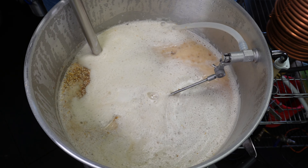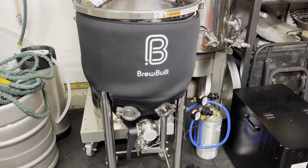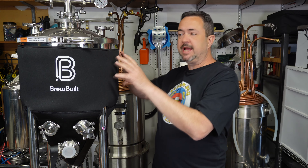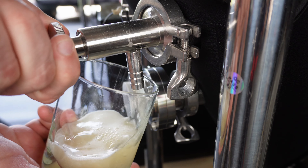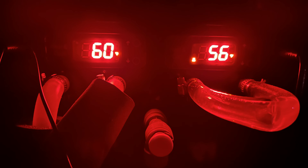I brewed a couple of beers on this, starting back in February. I brewed a Vienna lager — did it under pressure. It was actually cold enough in my garage in the winter that I didn't need any way to chill it; I actually had to heat my garage to keep it warm, which didn't really help test the jacketed side of the conical. My second beer was an American light lager, which I just kegged recently, and that one did ferment in a warmer environment where I took advantage of the chilling jacket. So I have enough personal experience to give you my real thoughts on the product.